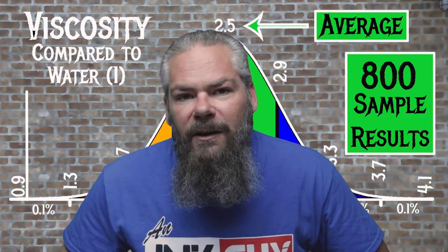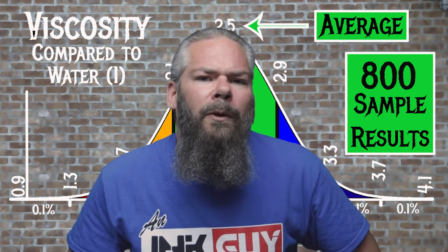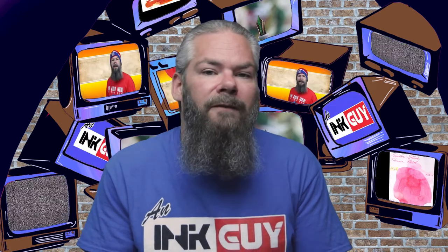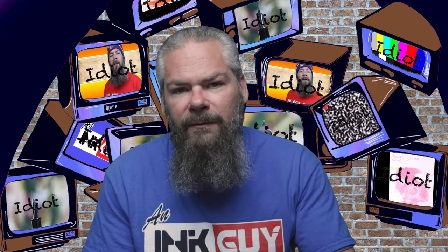For the inks tested, the average viscosity was 2.5, and the realm of normal was 2.1 to 2.9. Noodler's Texas Live Oak has a viscosity of 2.29, making it normal. If you're interested in how viscosity testing is done, there's a link to that video in the description below.